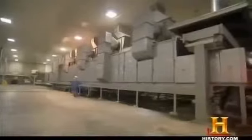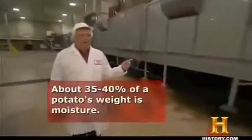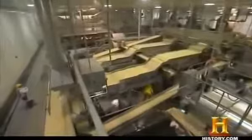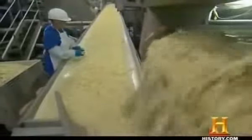No one wants soggy fries, so a trip through the dehydrating tunnel removes the excess moisture. We evaporate about 9,000 pounds of water per hour through this dryer system. By this point in the process — after peeling, blanching, and dehydrating — 100 pounds of potatoes will yield about 55 pounds of fries.